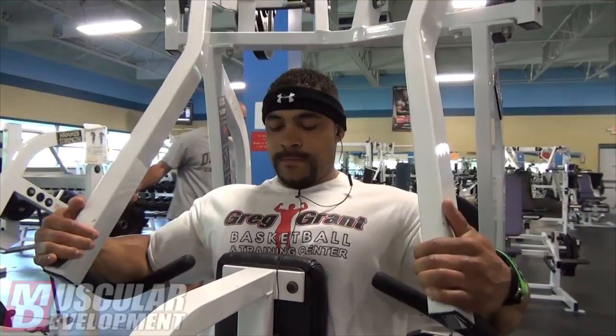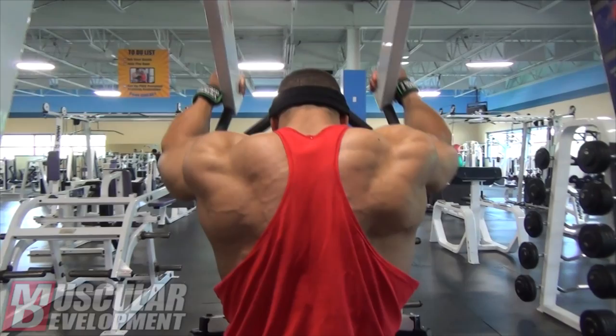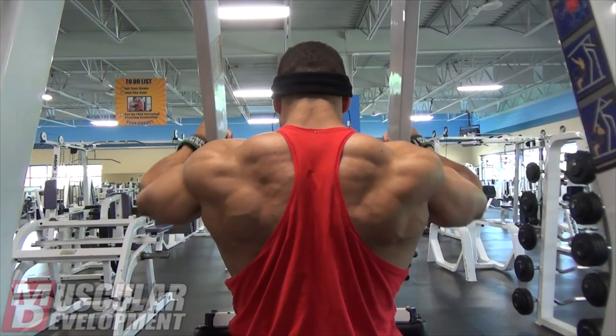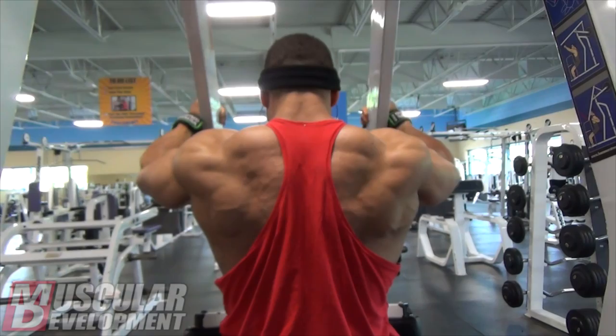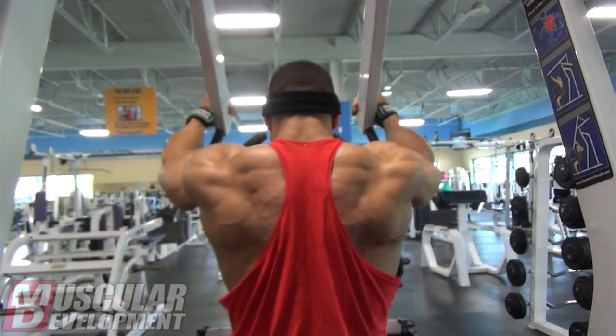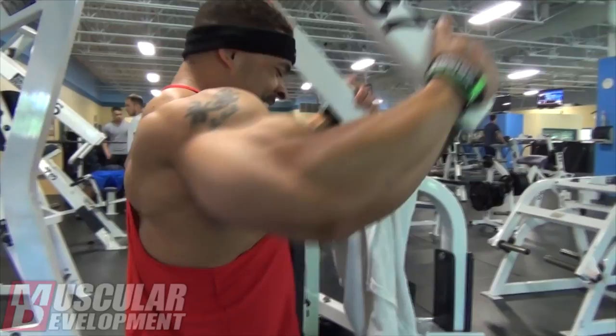From there we moved on to the high hammer rows. I like to grip the outside handles a little bit — I feel it doing a little bit of a wider version. The intention was for me to squeeze my middle to upper back. Not super heavy — trying to keep the chest against the pad and really getting your elbows back. Getting a good stretch, lengthening the muscle, then shortening it up as much as possible — getting the elbows back while at the same time pulling your chest forward.